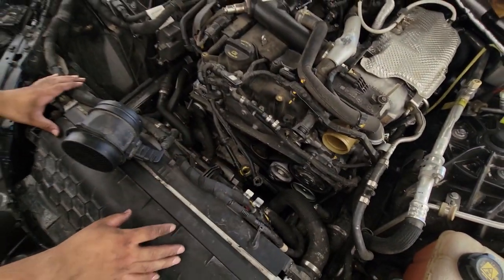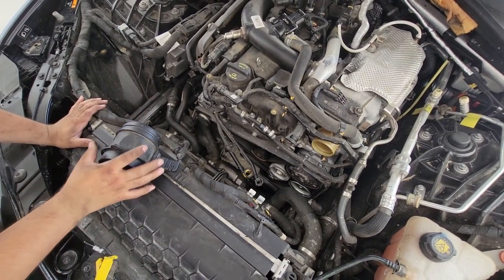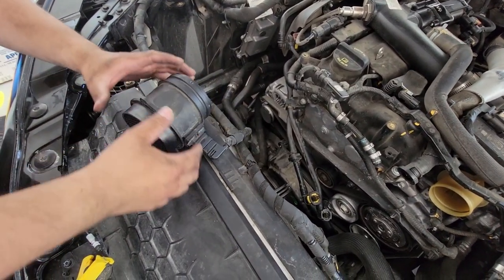First things first, you're going to want to remove the air box, or if you have a cold air intake — we already went ahead and did that. What I recommend is leaving the mass airflow sensor. It's a little annoying to unclip it, so just leave it and put it to the side.